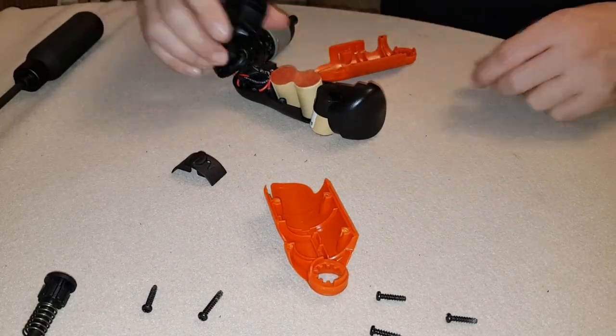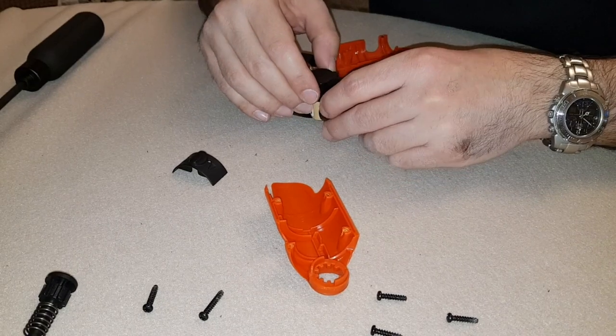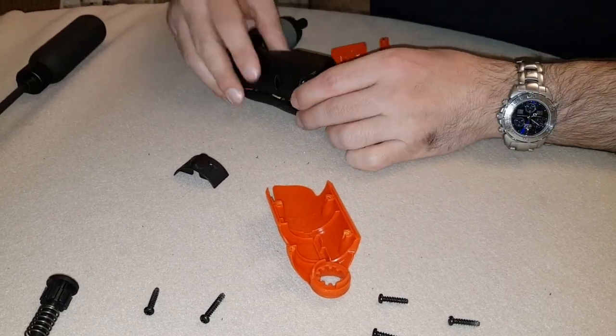Assembly is the reverse process of disassembly. It takes a bit of care to make sure all the components fit without a problem.